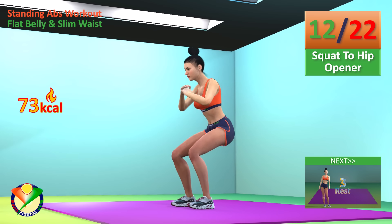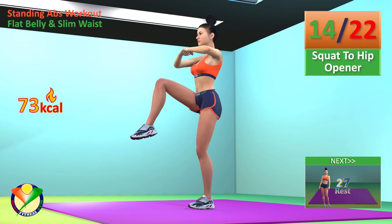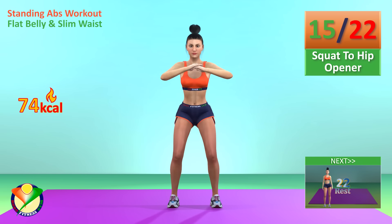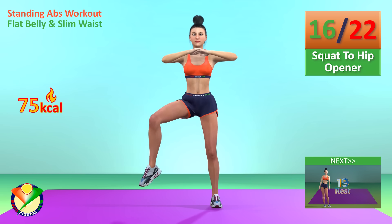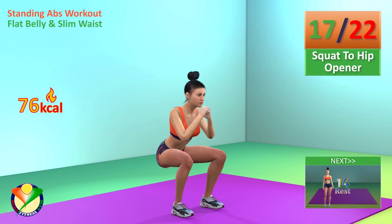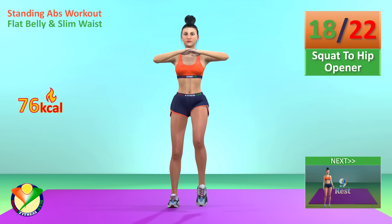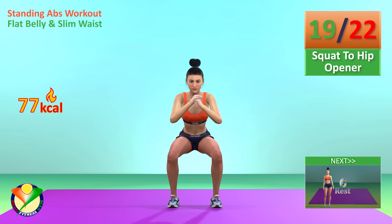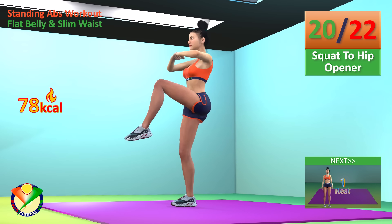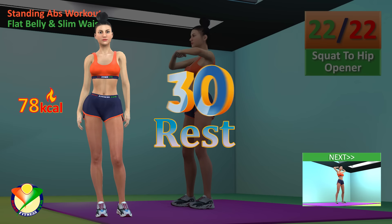Now change the leg to hip opener. 1, 2, 3, 4, 5, 6, 7, 17, 18, 19, 20, 21, 22. Rest time.